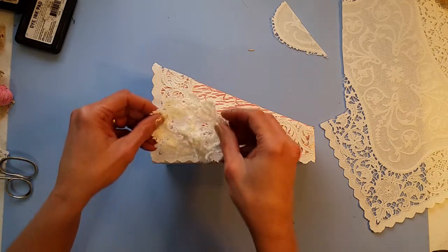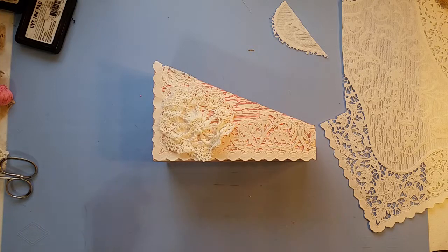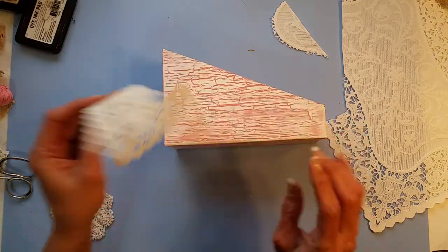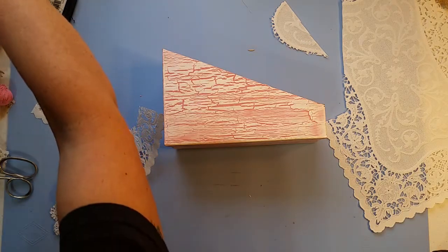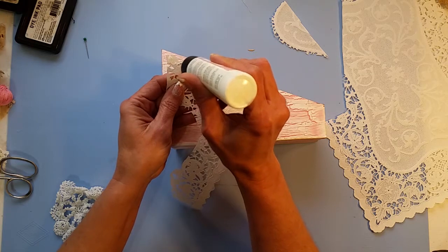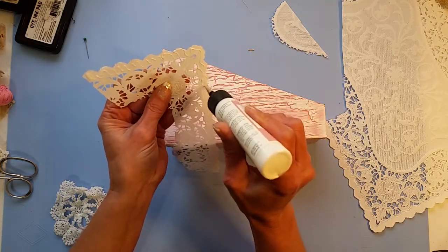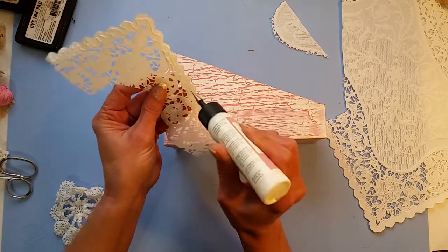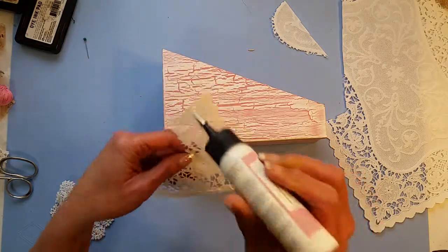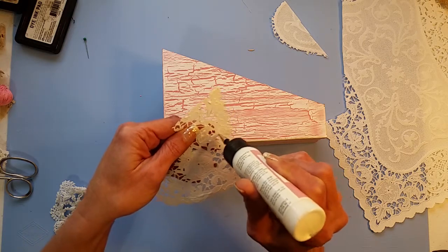I picked out a couple of crocheted pieces so maybe we could do something like that and just layer up on it. I think if we just start gluing, this might be a good place for the art glue because it's got that fine tip on it. Even maybe mod podge would work really well if you were wanting just to do a quick lay down. I just really like this fine tip.